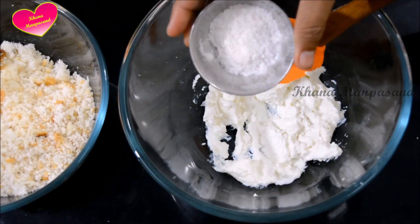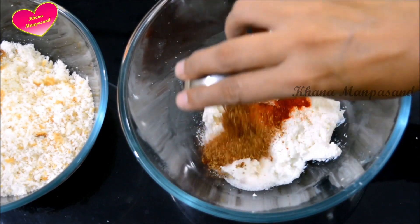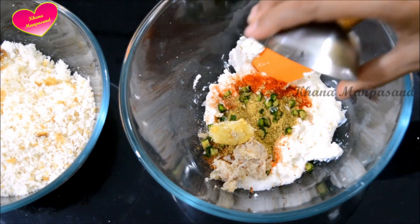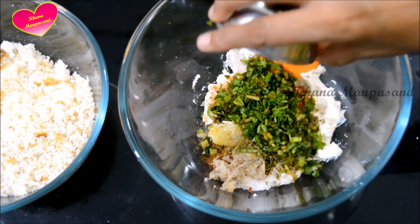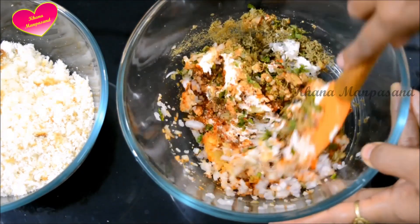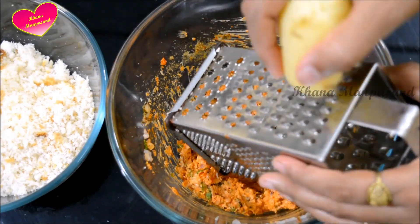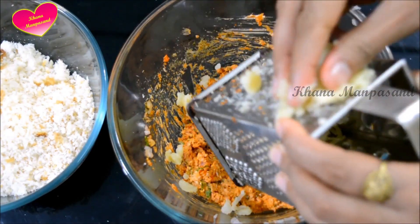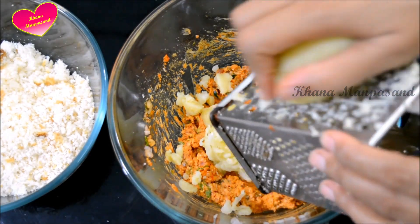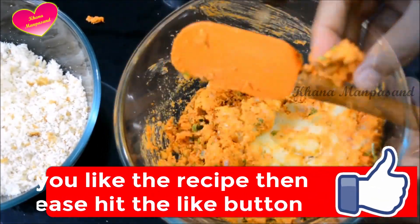We will use the hung curd that we have strained without water. We will add the rest of the ingredients: namak, Kashmiri lal mirch powder, tandoori masala — or garam masala if not available — dhaniya powder, adrak and lahsun paste, barik kati haray mirch, kasuri methi, barik kata hara dhaniya, barik kata hara pyaaz. Mix it up. Now we will add aloo — I am using the barik wala to grate it. Kadukas will blend all the flavors. Grate all the aloo and mix it with the dahi mixture.